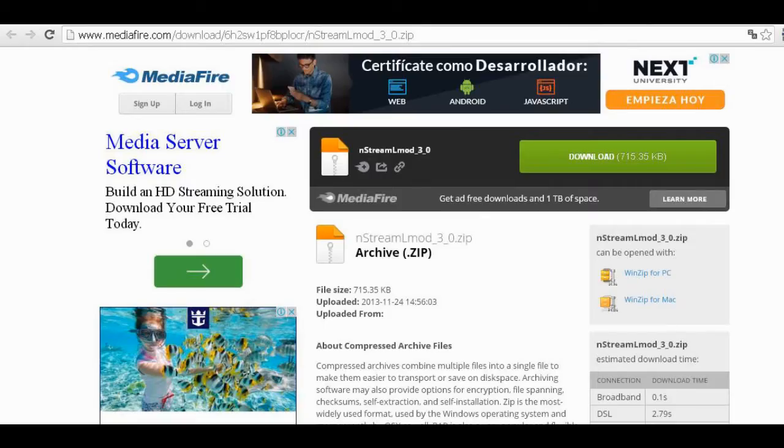First, we have to download the program widget. We show here one of the locations where it is available — for example, the one shown corresponds to a Mediafire link. Once obtained, we have to decompress the zip file and copy the resulting folder directly onto a pen drive.